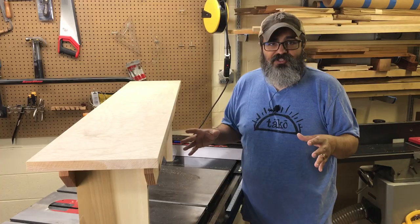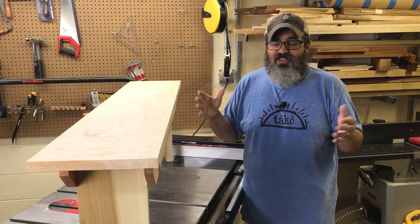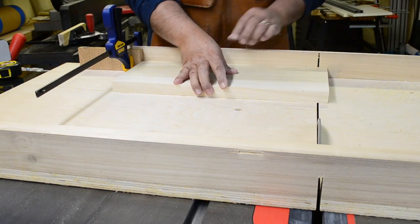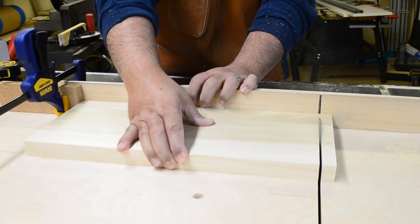Once we had those dimensions, we then cross-cut them down to the lengths that we wanted. The easiest way for me to do this was to break out my cross-cut sled, put the material on, make the first cut, and then use a stop block to actually bring it down to that final dimension.